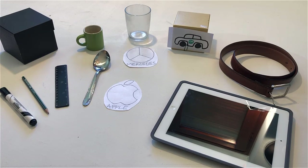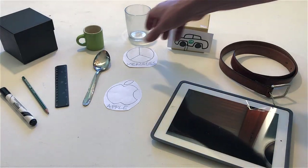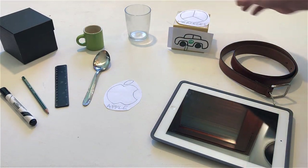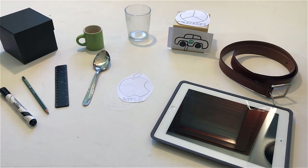Put the Mercedes logo on the car. If you have an iPad, put the Apple logo on the iPad.